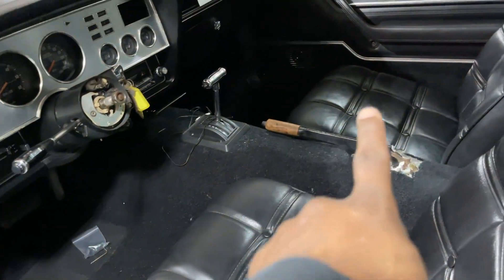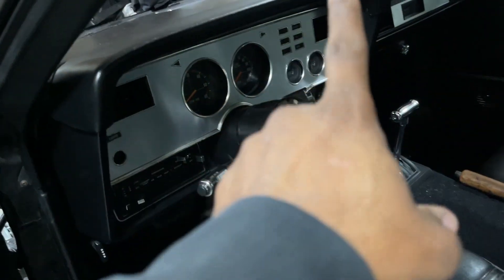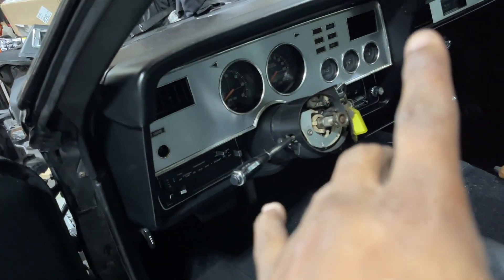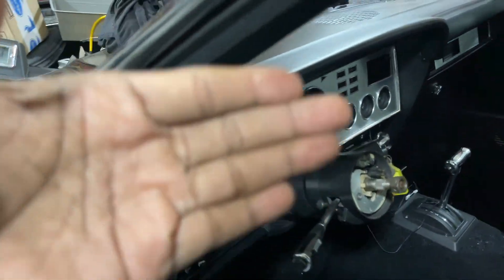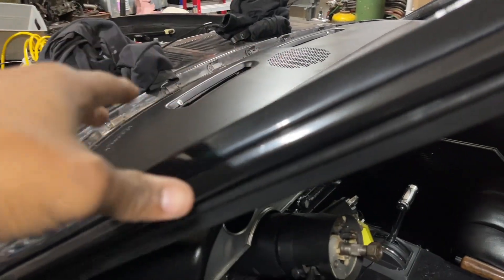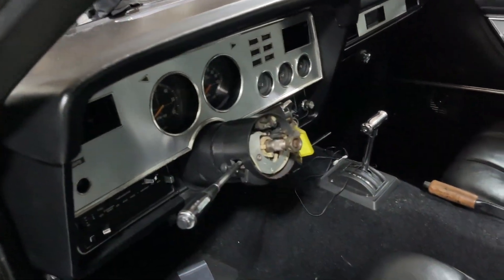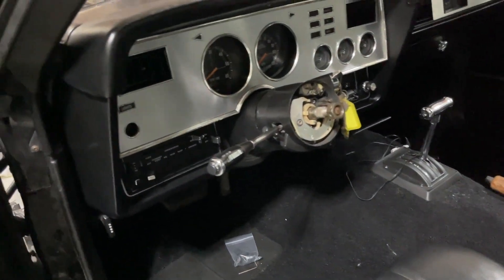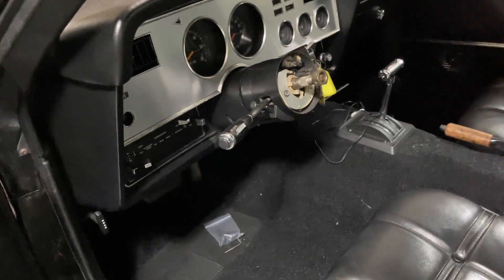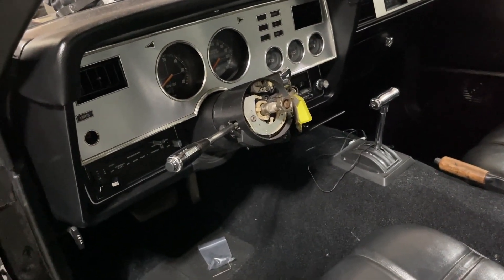I haven't touched the back yet, so I'm gonna do that, but today's video is strictly about the steering wheel selection. Tomorrow I'll be installing the windshield, so that video is coming within the next few days as well. Steering wheel selection is today's video - we're gonna see how all of them look, although I've already got my mind made up.